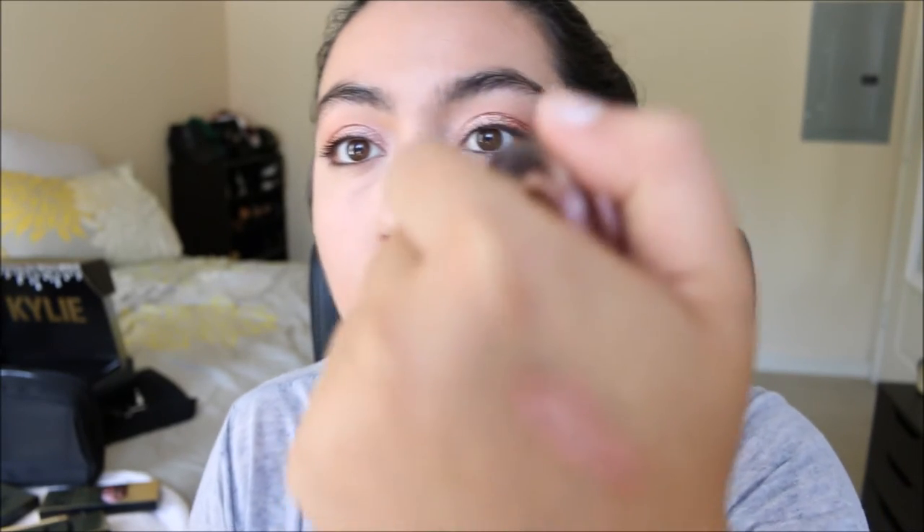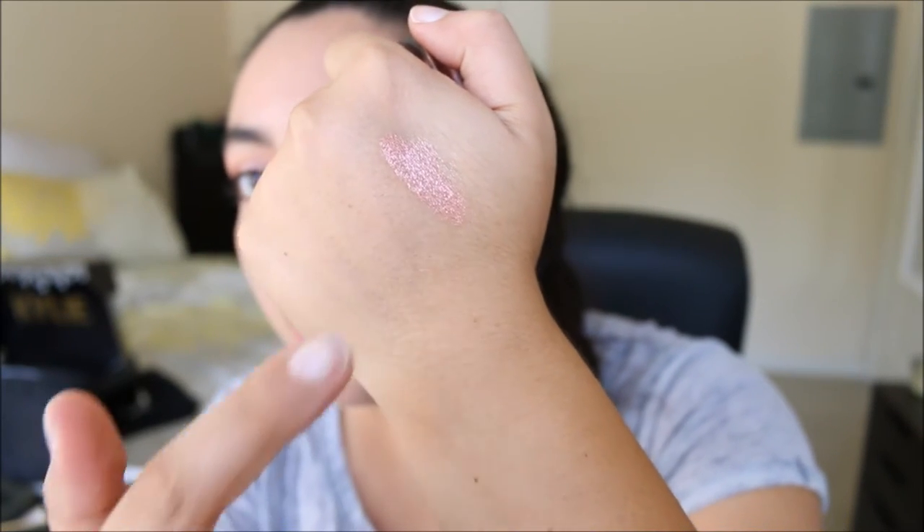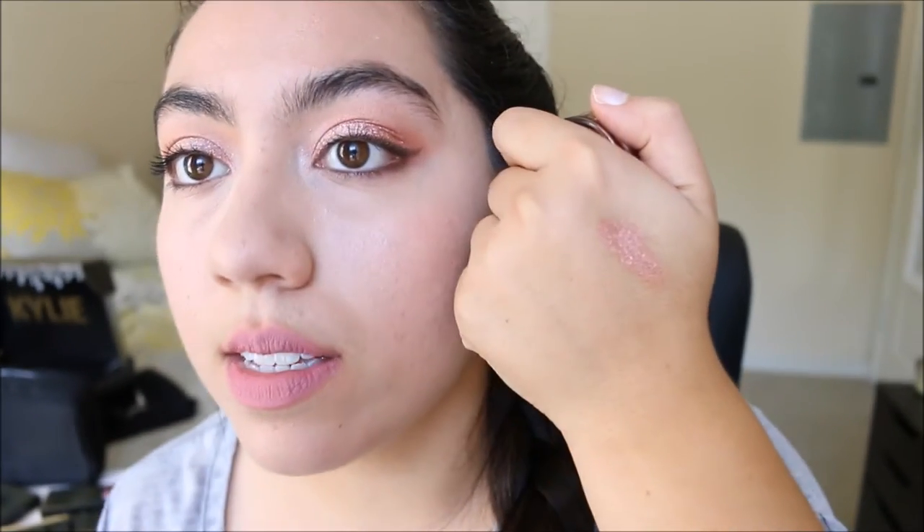I just need to touch it ever so slightly. I thought it was going to be lighter on my eyes but it actually shows up kind of dark — not dark dark, but deeper than expected. I think it's super pretty and actually really unique because I don't have any rose gold eye products in my collection. I used to have an eyeshadow from L'Oreal but got rid of it, so this is super pretty and this is kind of what caught my attention in the first place.